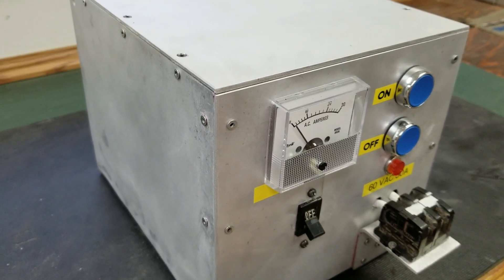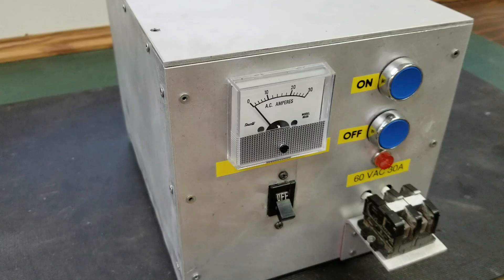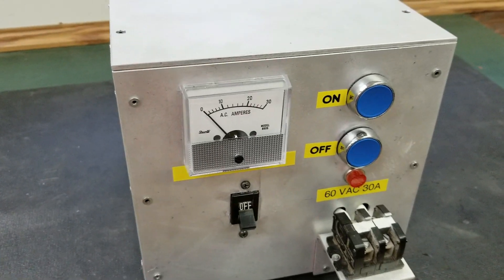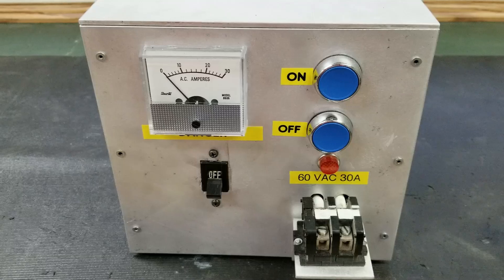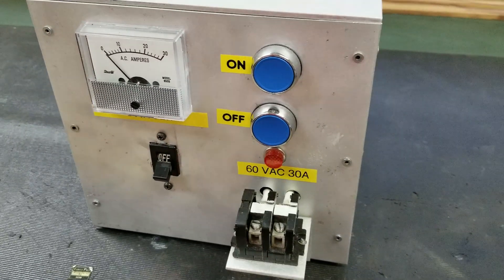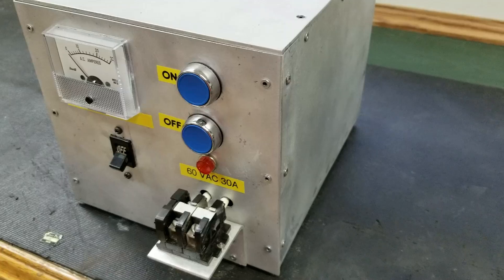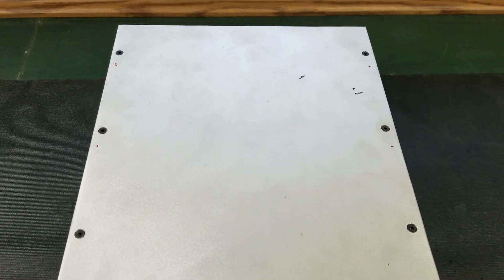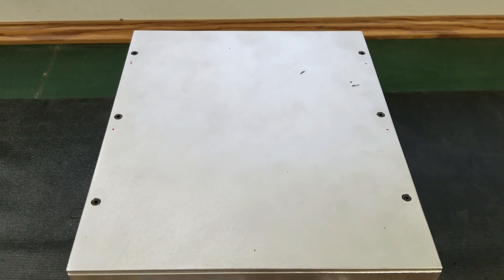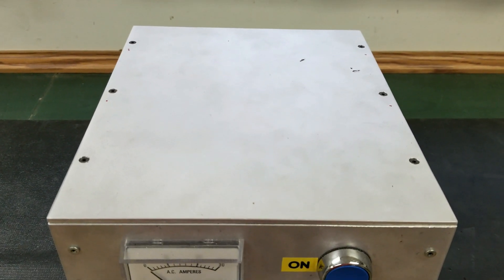Hello ladies and gentlemen, welcome back to the lab. Today I have a really special video — this is part two of my super crazy AC power supply, almost 3000 watts of raw power that it can output. I really hope you enjoy these couple of updates I have right here. There are more videos coming, I promise, so sit back and enjoy.